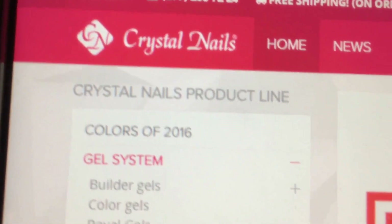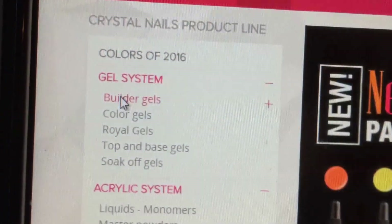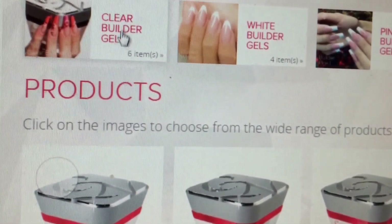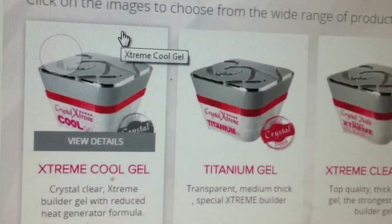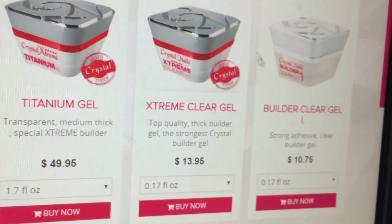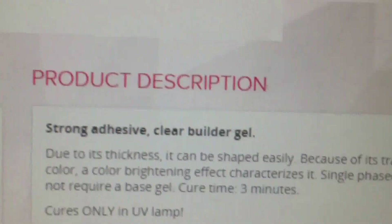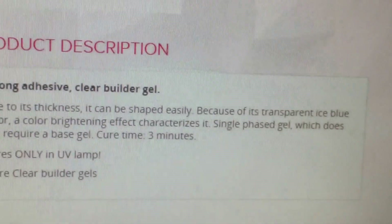So this is the Crystal Nails website. I went on their page, you go to gel, and I wanted builder gels, so I clicked builder gels. Clear builder gels, and I have builder clear one right here. Okay, so that's builder clear number one, and the description of it is right here.